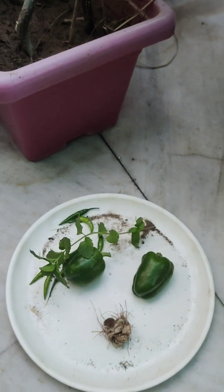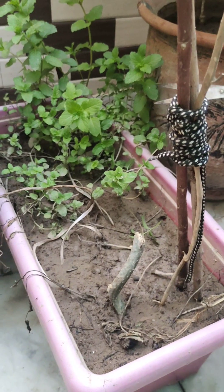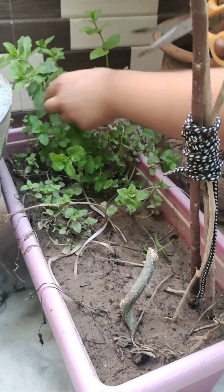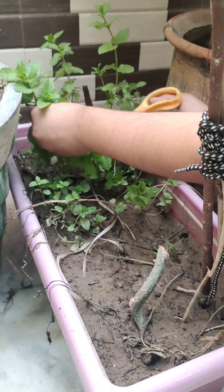Let's harvest some mint as well. As we know, mint has tremendous benefits for our digestive system, and our cocktails are incomplete without it.